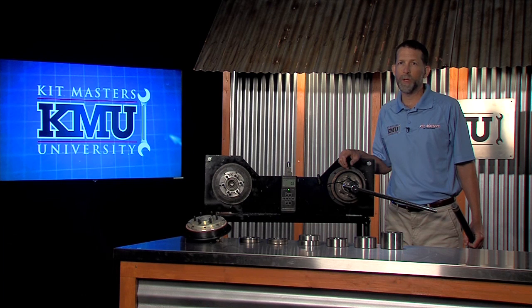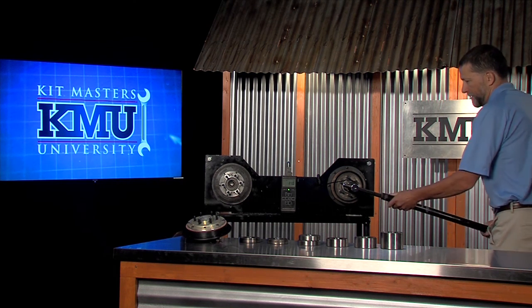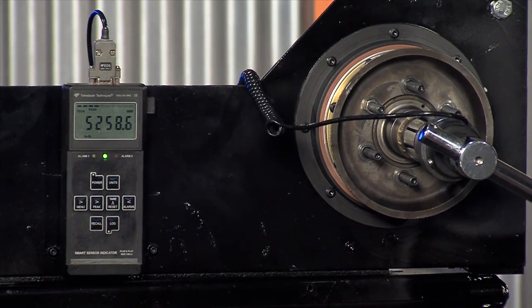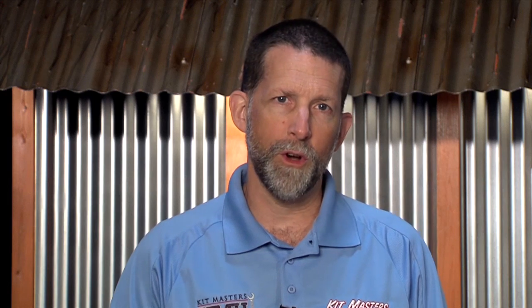When you install the Goldtop Rebuild Kit, here's what happens: 5,258 inch-pounds. When you install the Goldtop Rebuild Kit, you upgrade from 2400 inch-pounds of torque to over 5000 inch-pounds of torque. Now, even when you apply the effective fan thrust, you have a fan clutch that is more than capable of handling any fan blade that exists in our industry. The Goldtop Rebuild Kit from Kitmasters is your solution to premature fan clutch failures.